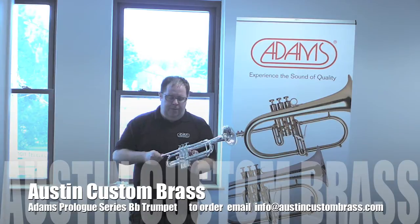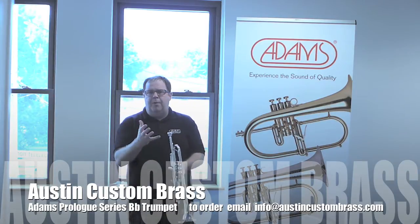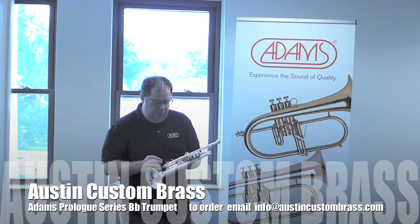Here's a quick little demonstration of the instrument. The mouthpiece I'm playing is about a 1C, just to give you a representation.